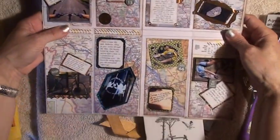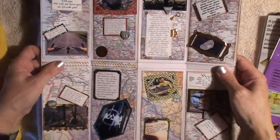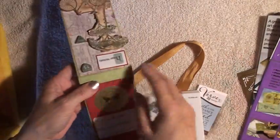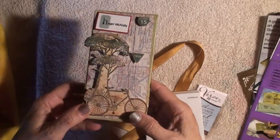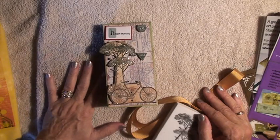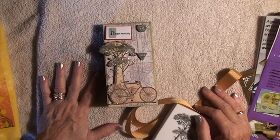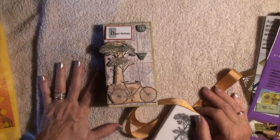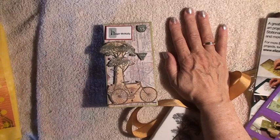So that was his birthday present — a card atlas for the next year. I hope you've enjoyed it. I'll be on to another project; I'm hoping to make a vintage correspondence case next — Claire, if you're watching, you're on next! Have to love Claire. Hope you're having a good day, and I really thank you for stopping by. Bye!